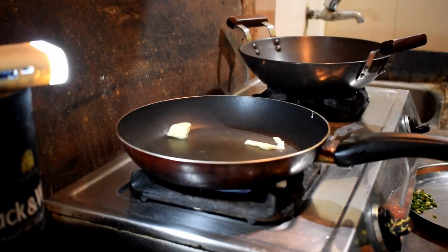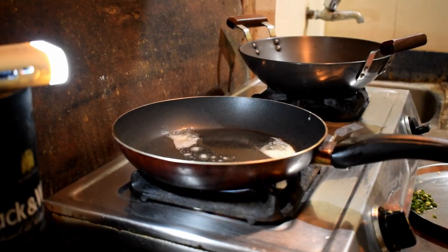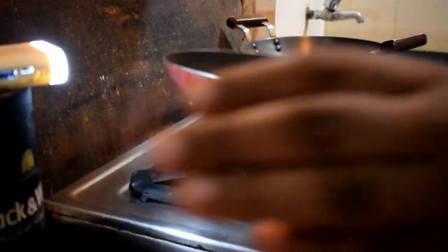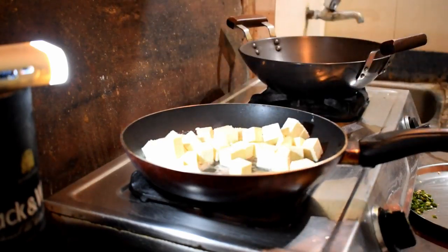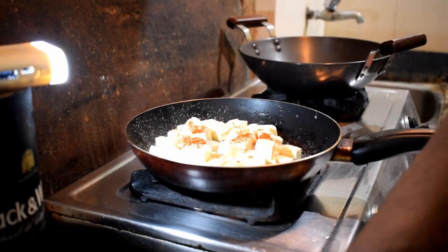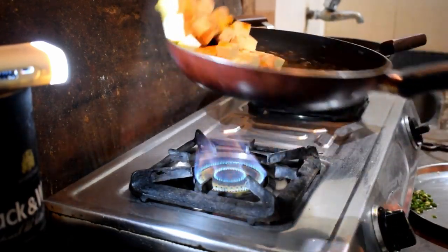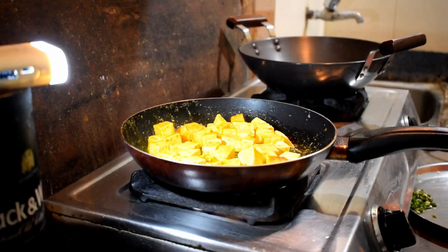Turn on the gas and heat the fry pan. I put some butter and a little bit of refined oil or soybean oil — you can use either. When it heats up I'll add the paneer pieces and fry them. I'll add some chili powder and turmeric powder, one spoon each. Mix with the oil and fry for four to five minutes.